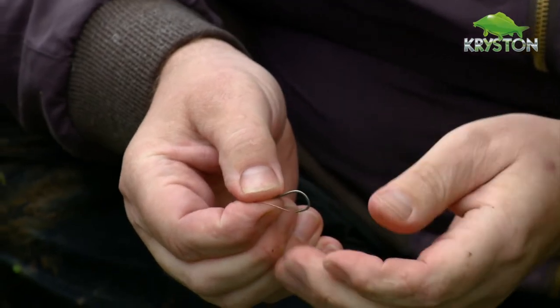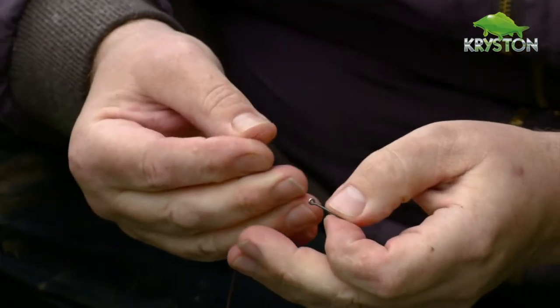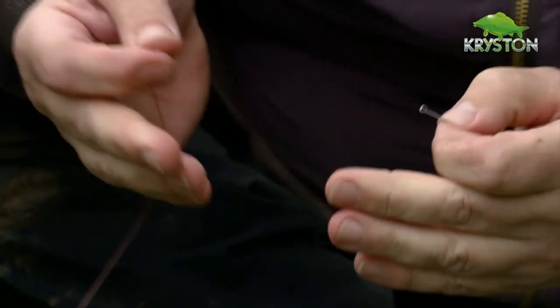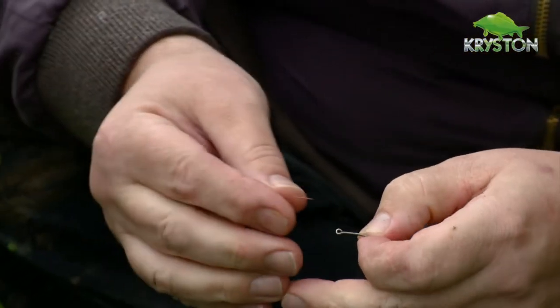A little bit different. Most people, especially on day tickets, they're going on eights or tens for some reason, and I think it's because on little lakes people think that you use little baits. So I'm using size 16 pop-ups or size 16 wafters.